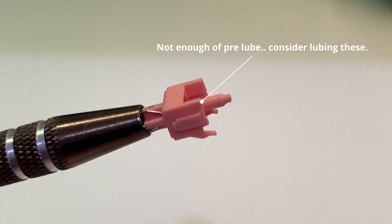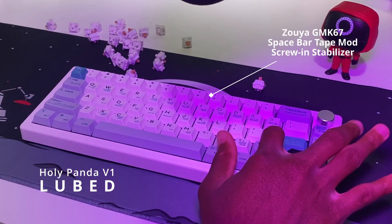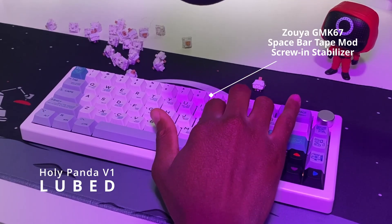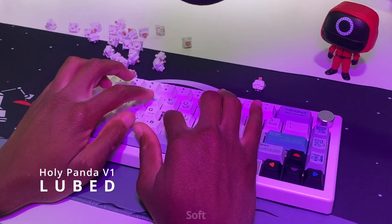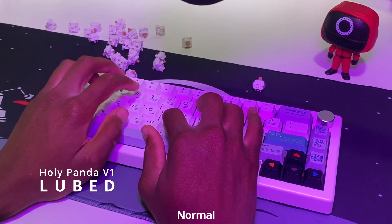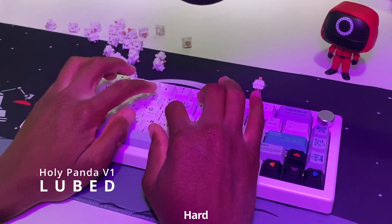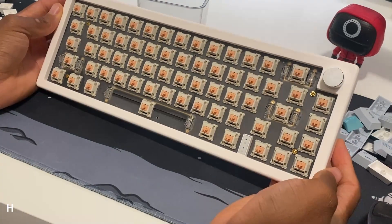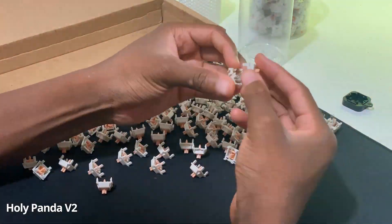Let's see what it sounds like lubed. I lubed both of these switches at the same time, so comment how long you think it took me to lube both of these switches.